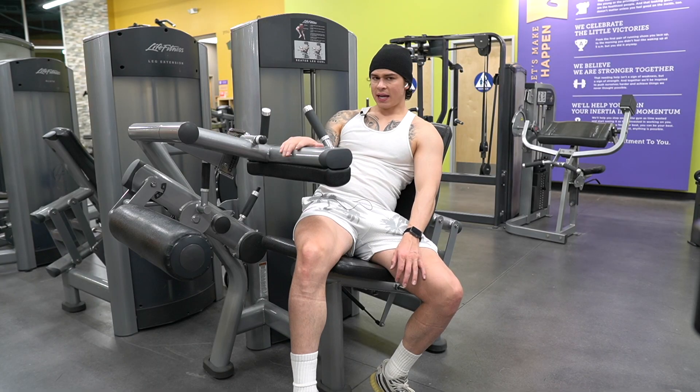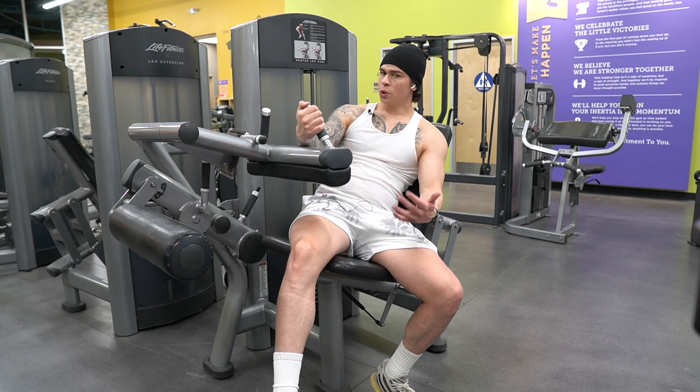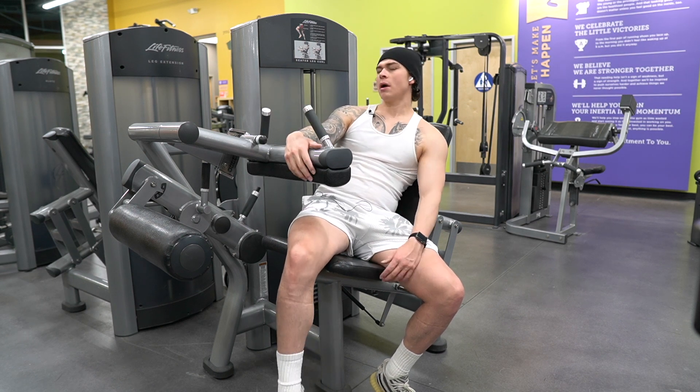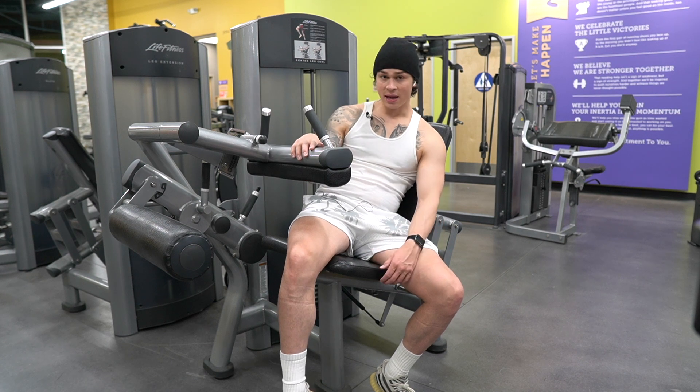Last exercise for the day: seated hamstring curl, abductors, and then a standing single-leg hamstring curl. Two to three working sets here, 10 to 15 rep range, really just to get some extra blood flow into these legs. Now we've put the icing on the cake for leg day.